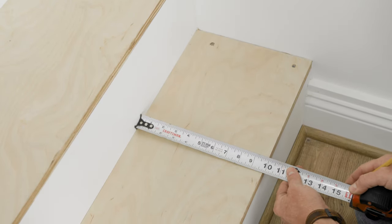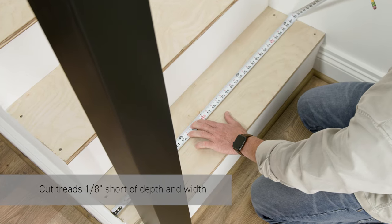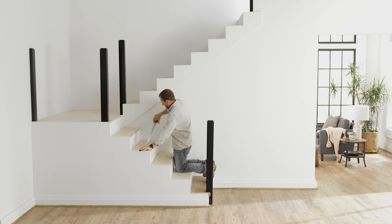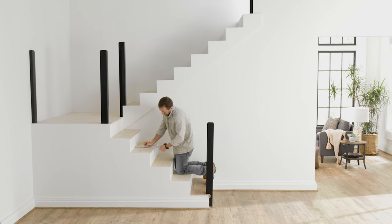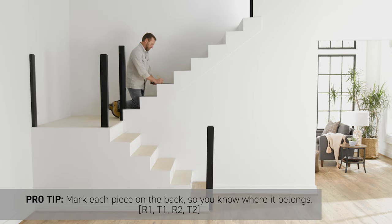Next, measure the tread depth and length, and cut 1⁄8 inch short of the depth and 1⁄8 inch short of the length. Repeat this process for the remaining risers and treads, measuring and cutting each tread and riser as you go.